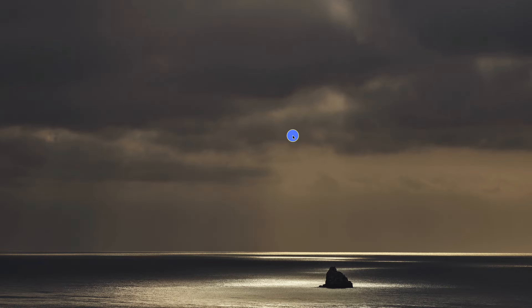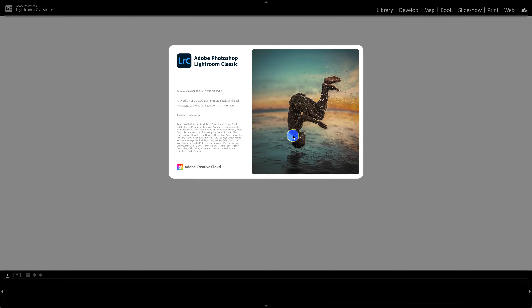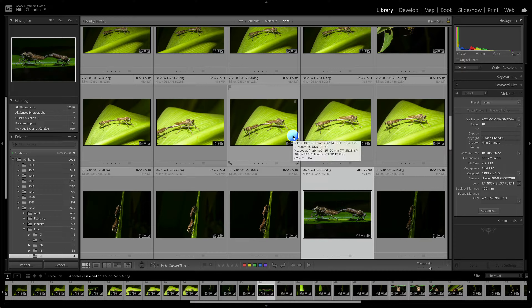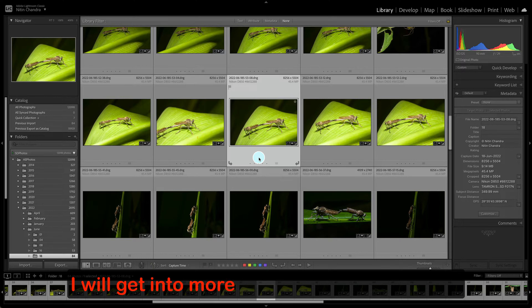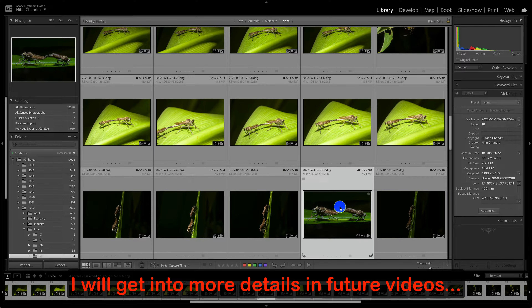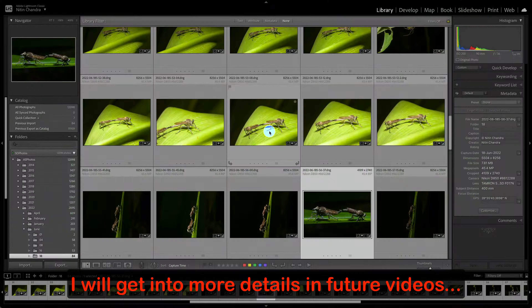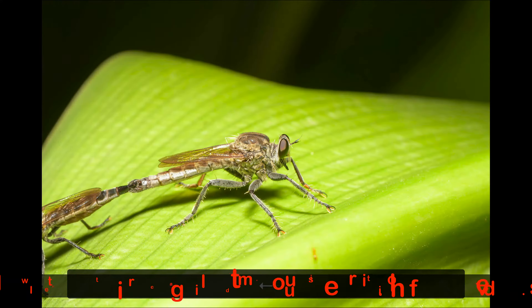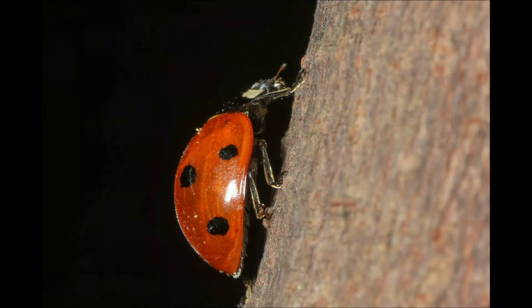Since I don't need these extra files anymore, I'm just going to delete them. Now we optimize the catalog — this will improve Lightroom performance because we've done so many operations on the files: importing, deleting, and so on. We optimize the catalog and make sure we have a perfectly functional optimized catalog. Lightroom will restart on its own once the catalog is optimized. That's my current workflow — we are done. I will get into more detail with Topaz tools and DXO Pure Raw in upcoming videos.